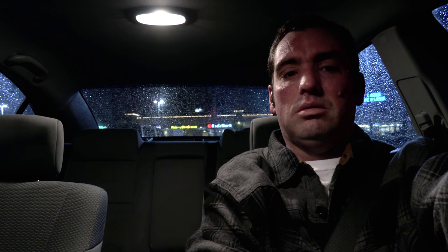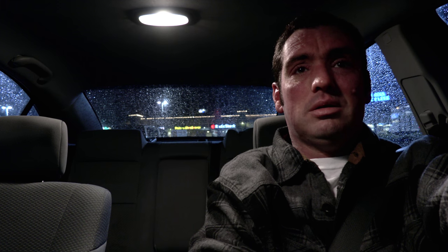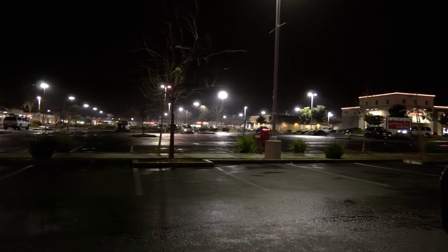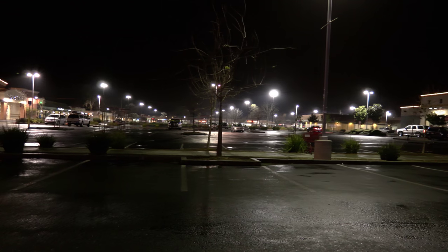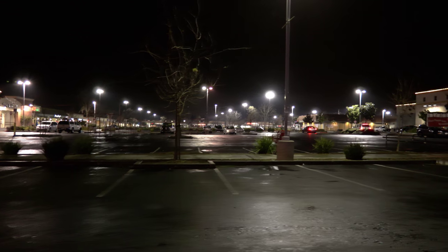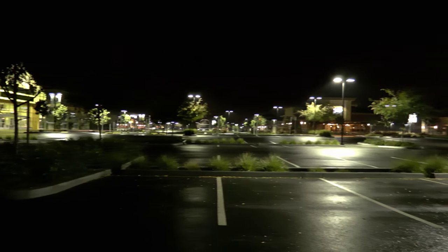Done at Massage Envy, done at Raley's. It's all misty outside — kind of cool actually. I might see if I can get some footage; everything is wet. That'll do it — see all of you tomorrow.